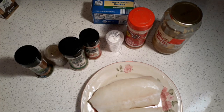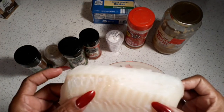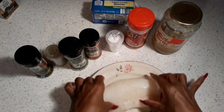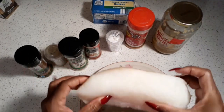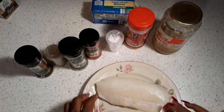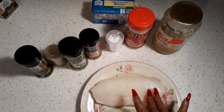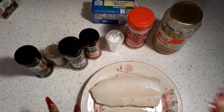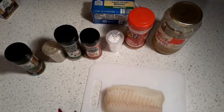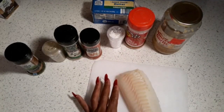I have a cod here and this cod is sort of thick — a thick piece of cod. I'm going to save some for another recipe, and I want to show you how thick this cod is and how I'm going to cut it into cubes just like scallops.